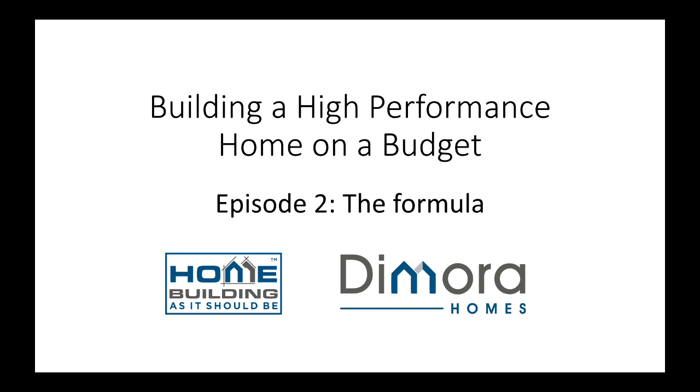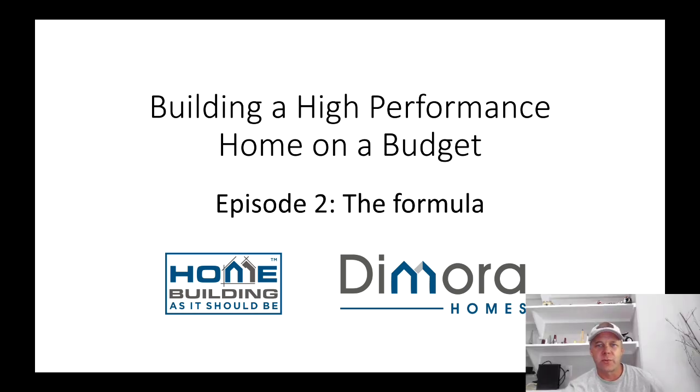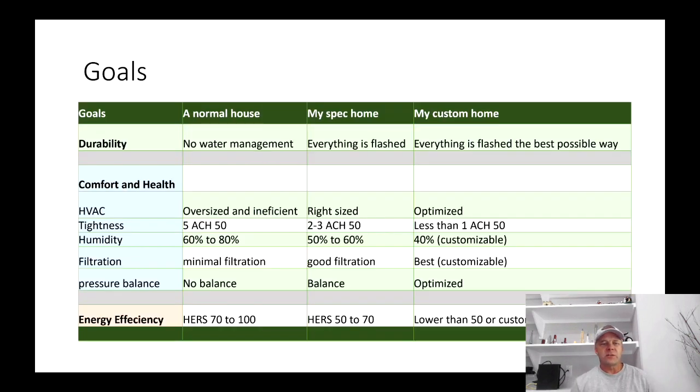How do you build a high performance home on a budget? I'm about to give you the formula. Just remember this is a summary — all of these things we're going to get into much more detail in the future videos of this series. I'm Scott True with Damara Homes and this is episode two of my series about building a high performance home on a budget. First I want to get into the goals — what does high performance in a spec home look like.